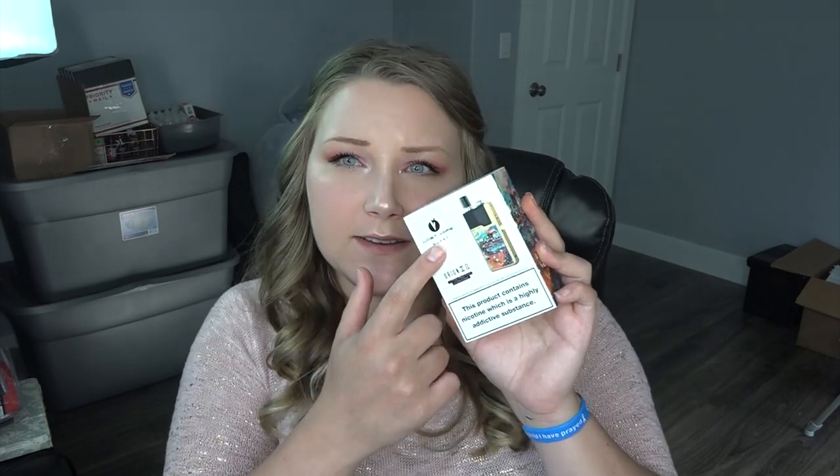I'm excited for this video — I have the Orion Q, which is from Lost Vape. I just did the original Orion a few weeks ago, and now there's already a new version. It's the Q, which I believe stands for Quest because it says 'Quest' right on here. It says 'a pod mod for everyone.' It also says this product contains nicotine, which it does not — you can add nicotine, but they just have to put that on there.